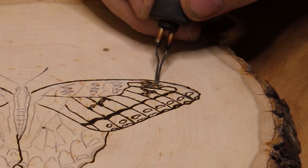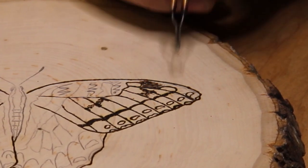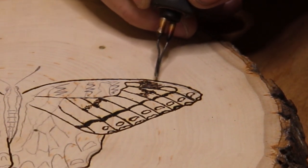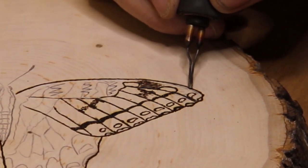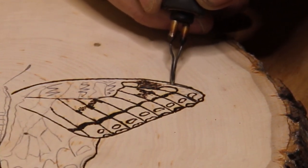You'll get some real good views of that if it all works out towards the end of the video. Right now it kind of looks like a hot mess, but I've got to trust the process and everything I've got worked out in my brain — a little scary.